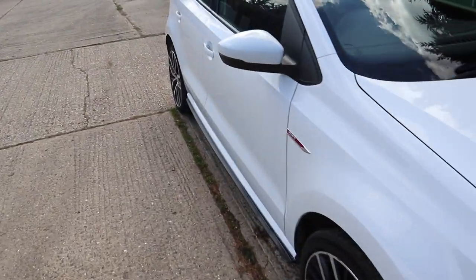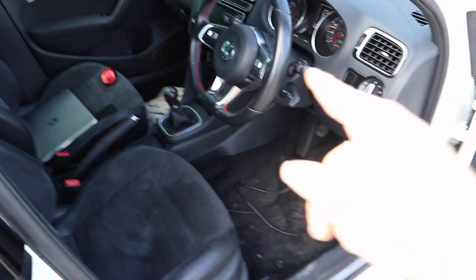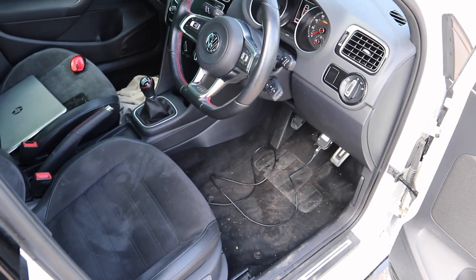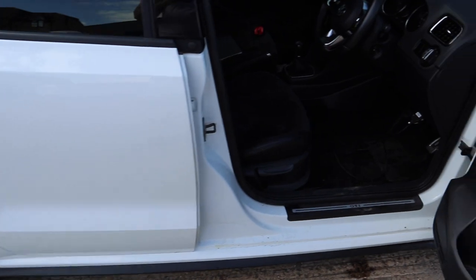Now I'm going to jump inside. First thing we've got to do is clear the airbag light, because obviously that's still on because of the seats. But now they're all plugged in it should just be a case of plugging the computer on, clearing the code, and that is done.